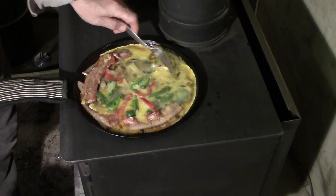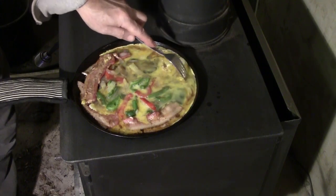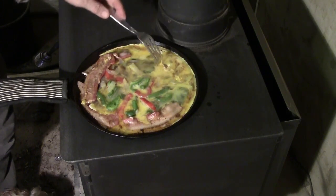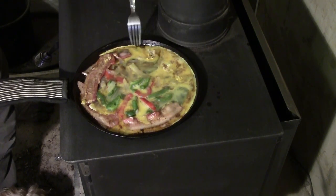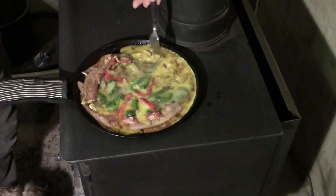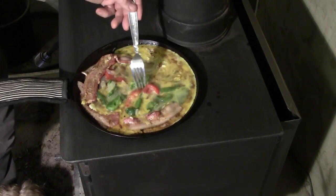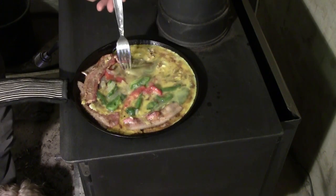Obviously, a hotter fire is gonna cook faster. This is probably about 320–325 degrees, so it's a little bit cool for cooking.